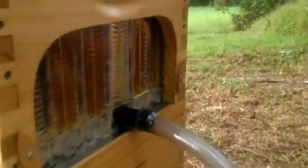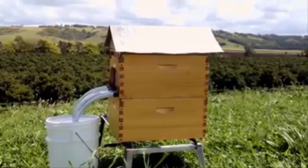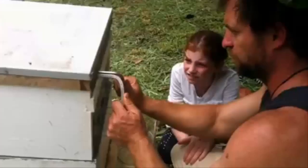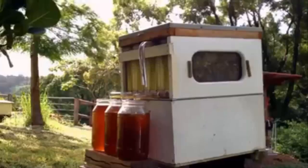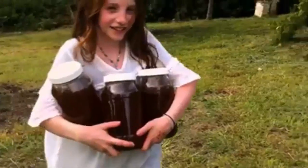You can just harvest one frame and get three kilograms of honey or harvest more than 20 kilograms per box. Being able to tap it off so easily means that when there is a good honey flow you can keep up with the bees and harvest a lot more honey.